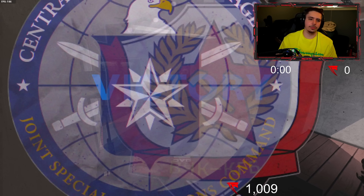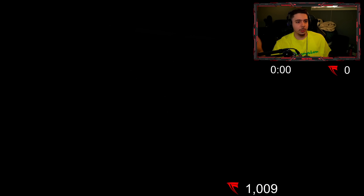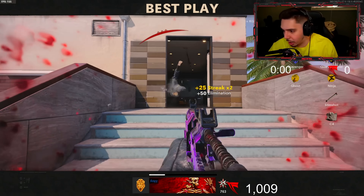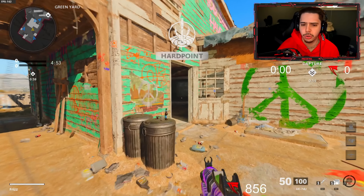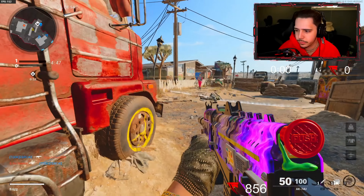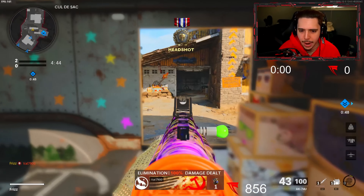46 kills — that was more conversation than gameplay! I'll be straight on the next game though. Let's go chat — turn me up! Let's get some nukes, record some content, and have a good time today. We might try to snipe a little bit later too.